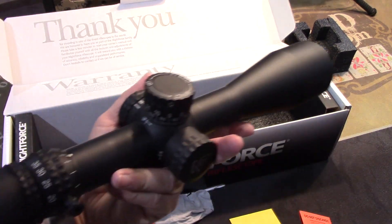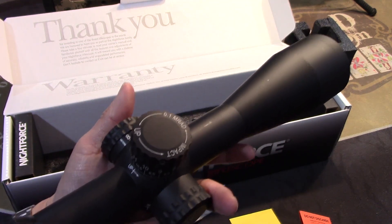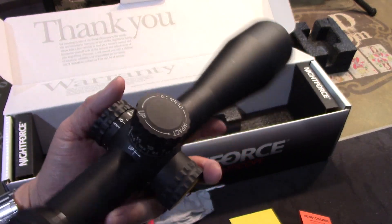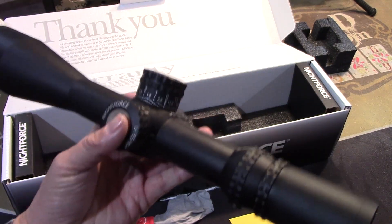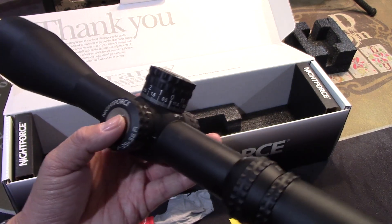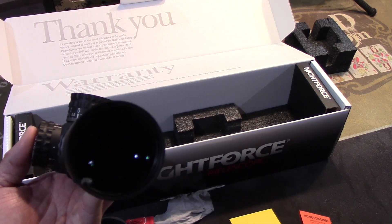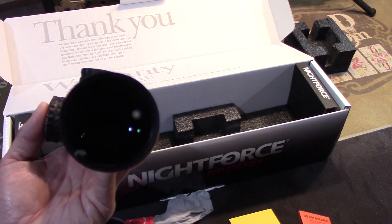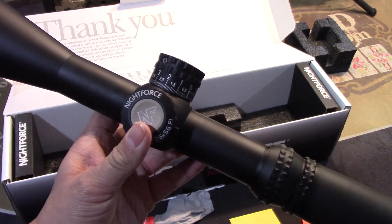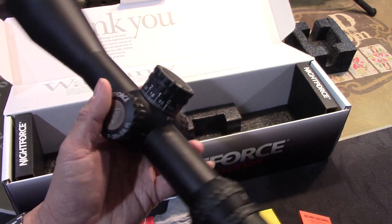Very, very cool optic. The only time I've used my illumination is during early or late-day hunts. Also, we have an indoor hundred-yard range that I like to zero my guns in, and I can't see the black crosshairs down the range through that little tunnel. So the illumination is huge when it comes to shooting indoors, because you can't see the black crosshairs otherwise.